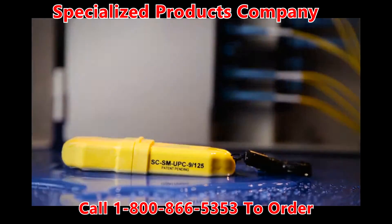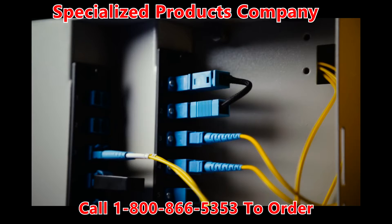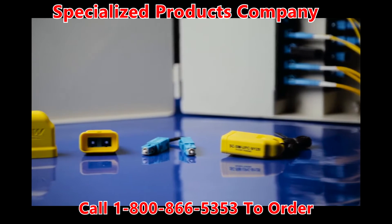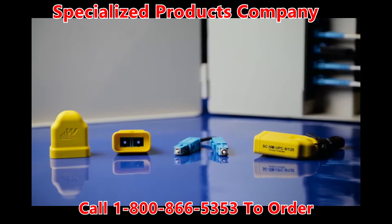Enclosed in the waterproof, crush-proof case is a male looping plug and duplex coupler, available in single-mode, APC, multimode, and laser-optimized versions.